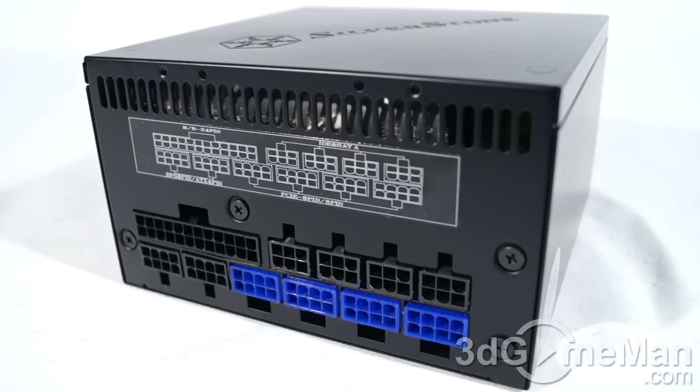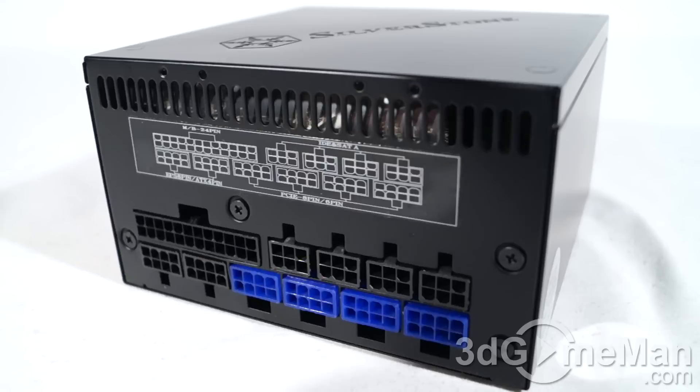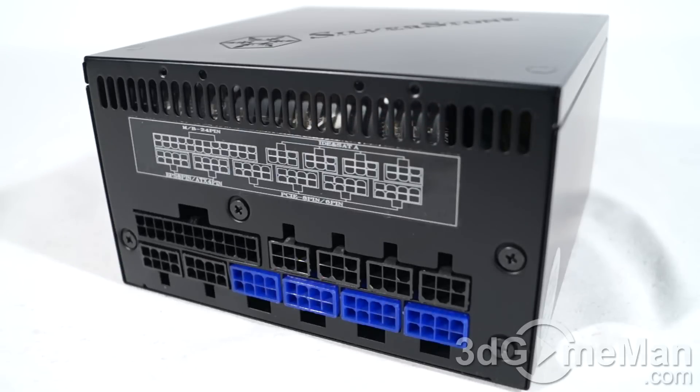Finally, get a power supply that has enough leads for your setup. Also consider a modular power supply like this one, because it reduces the cable mess inside the case. It's also important to get a power supply with an excellent warranty, and this power supply comes with a three-year warranty.